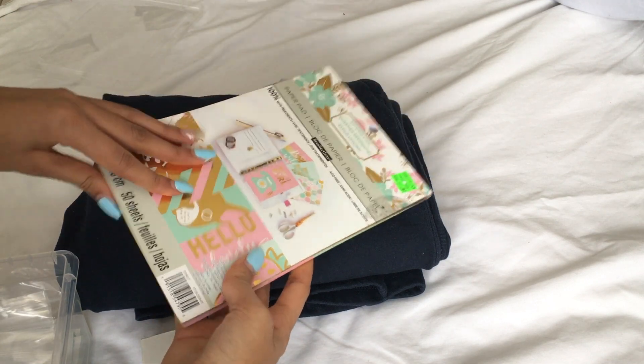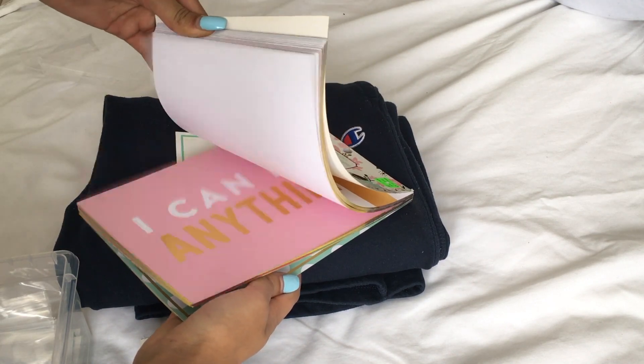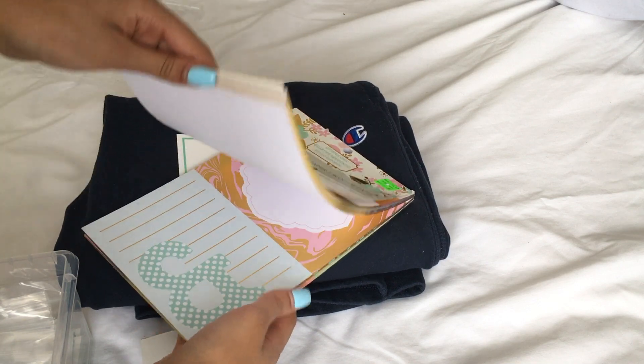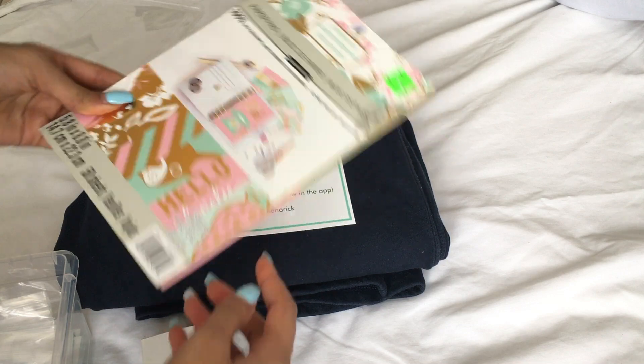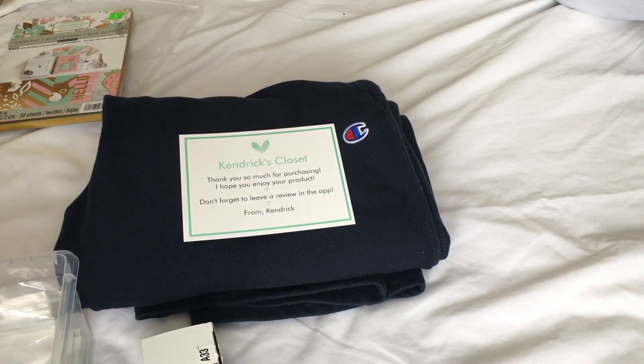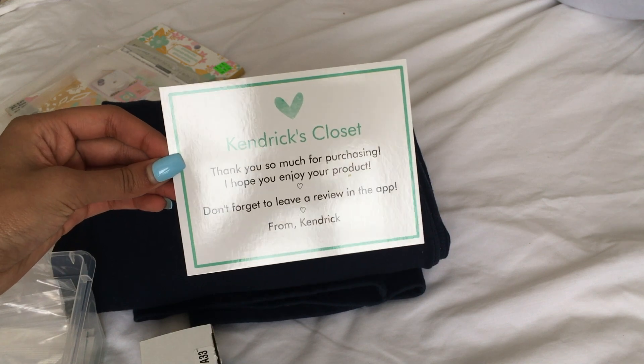I used to make handwritten notes using these beautiful papers I got from Michael's, but because I've gotten a lot more orders recently, I haven't really had time to write individual notes for each package. So instead, I decided to buy some postcards on Vistaprint — these match my business cards, which are really cute, and it's a really cute thank you note.